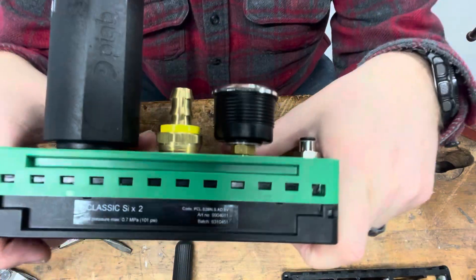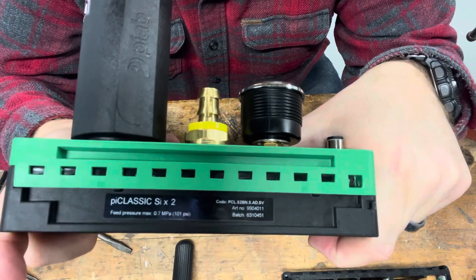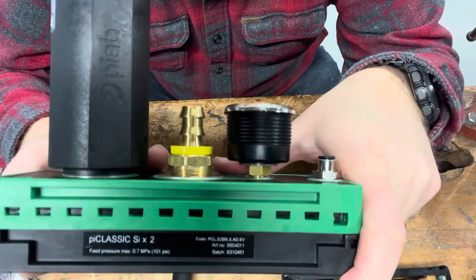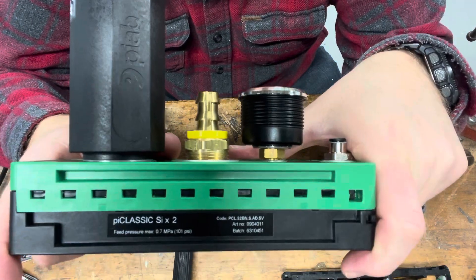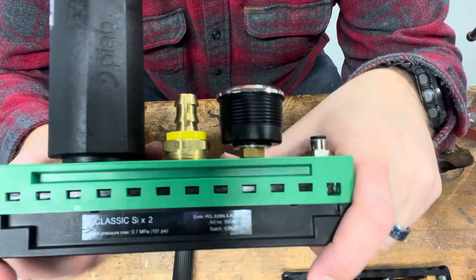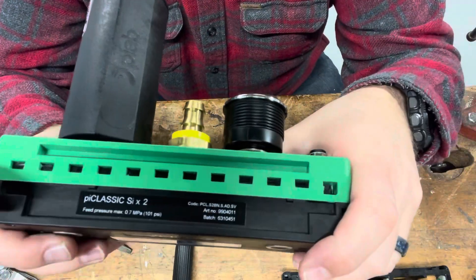Hey there, Doug with Neff Automation. I'm just going to run you through a breakdown of a Pi Classic from Piab. This is a vacuum generator. A big distinction between a vacuum generator and a vacuum pump is that there aren't mechanical parts in this that are actually pumping or creating that vacuum — it's using a Venturi effect.